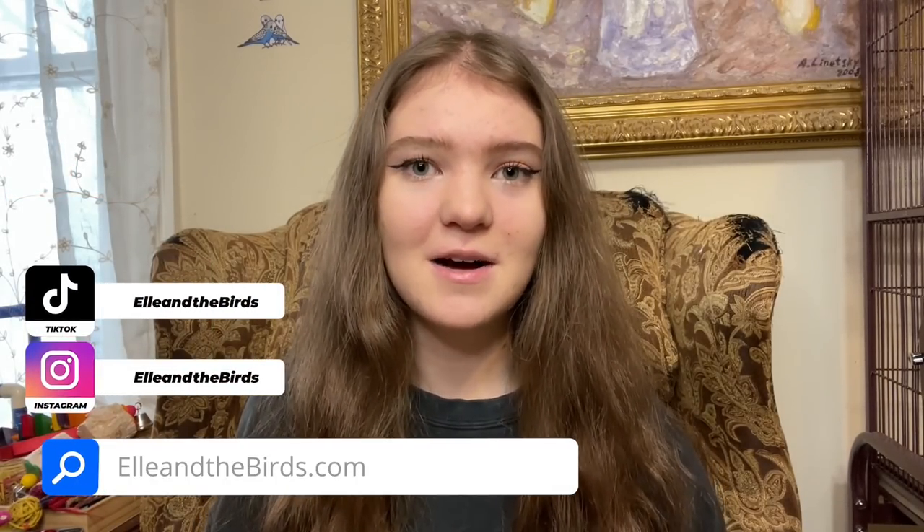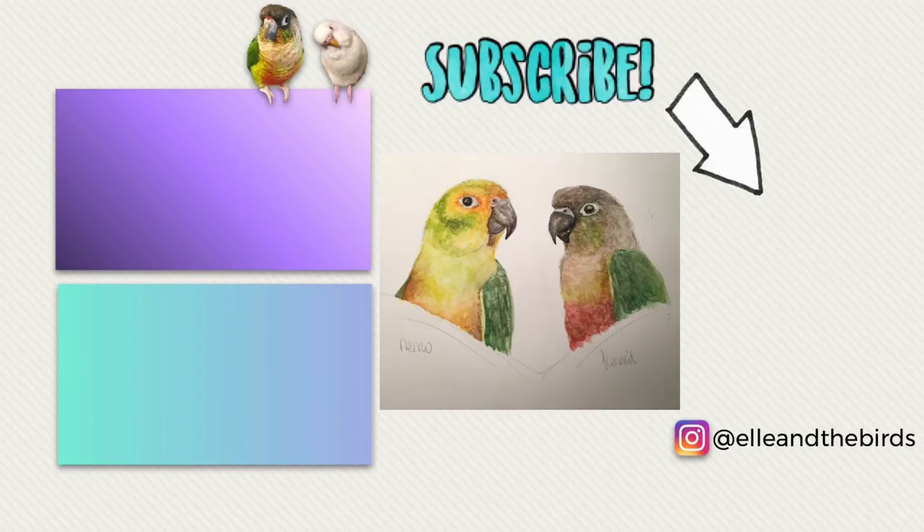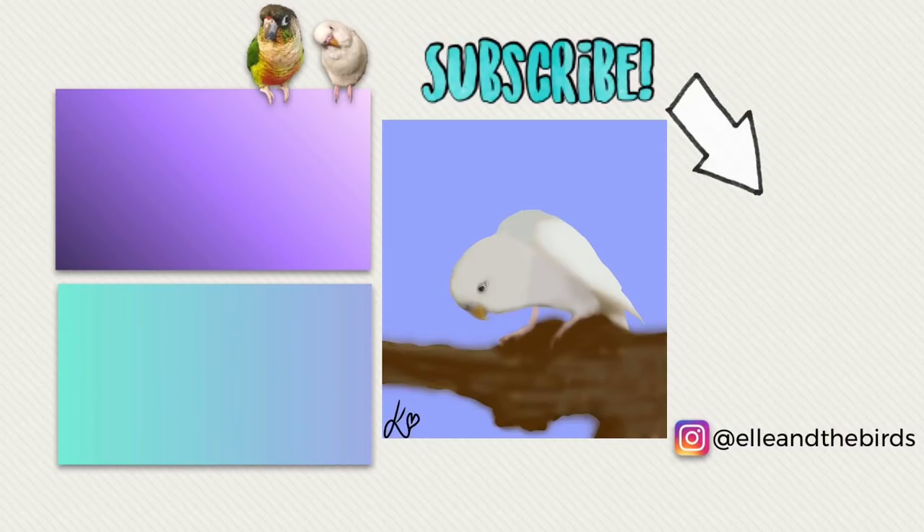That is going to be it for today's video. Thank you guys so much for watching. Don't forget to subscribe to my channel, follow me on Instagram and TikTok, check out my website ellenthebirds.com for my Ells Avian Essentials Kits, and I will see you guys in my next video. Bye!